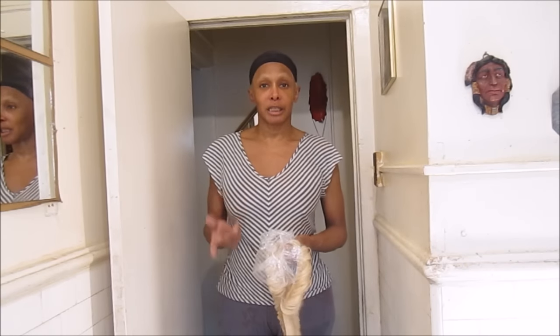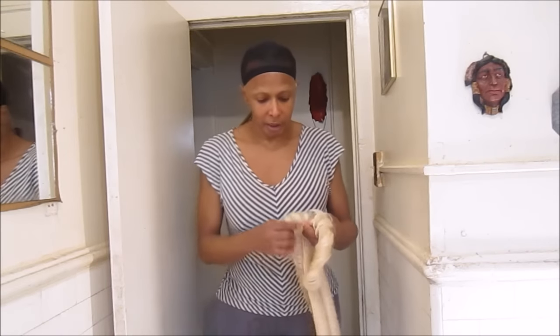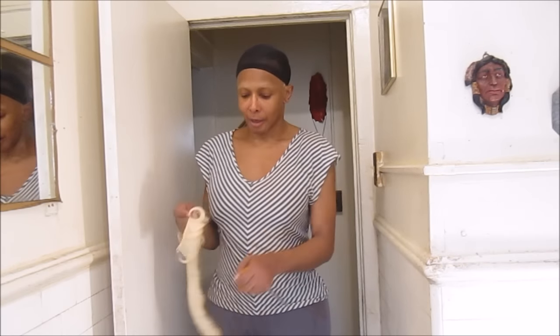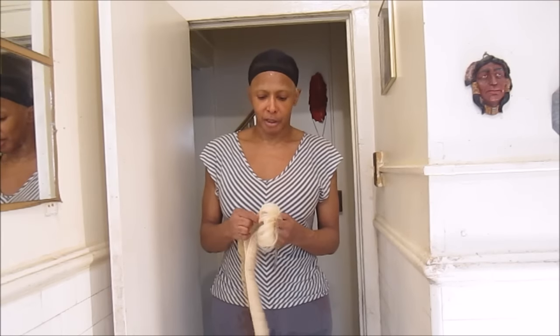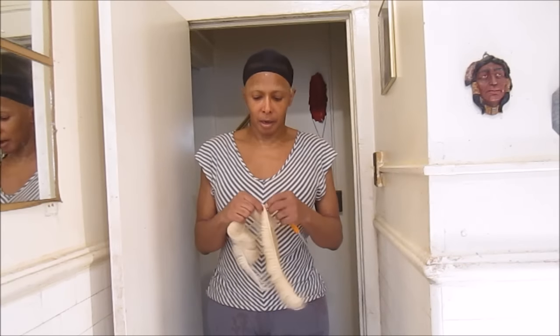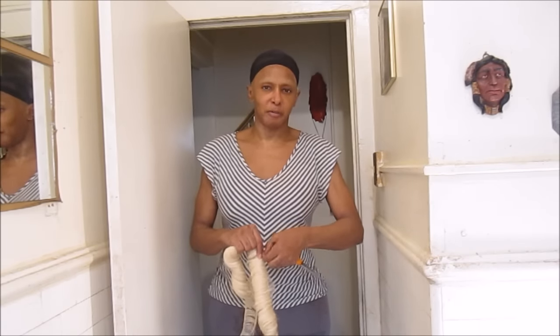Anyway, I'm going to start the video and I'm going to show you. This is number three — three inches — so I'm going to start with that first. With the three inches, you start at the bottom. I'm going to do a step-by-step with you so you can get an idea of what I'm doing. This is the lip that it comes in, and this actually came to $50.